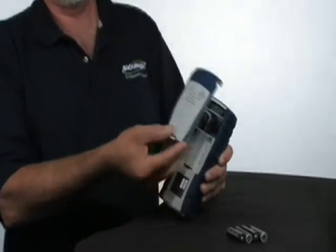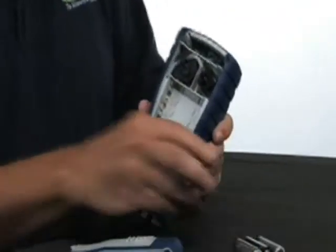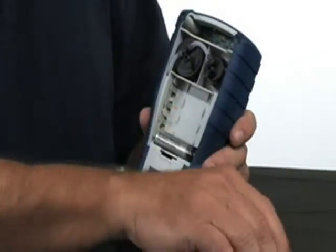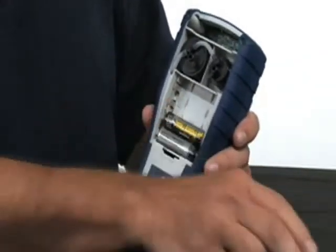First, let's take a look at setting up the instrument. If you turn it around to the back, you'll notice there's a battery cover. Simply lift up on the clip at the bottom and then install the batteries, observing the polarity. The positive is on the right-hand side. The battery is in.